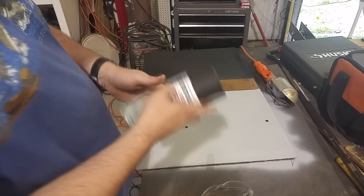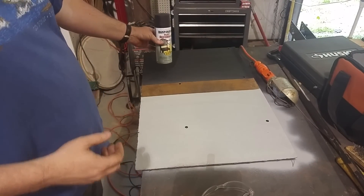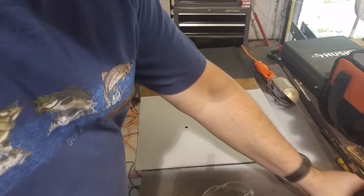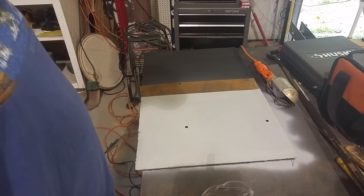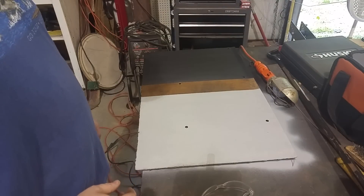It's been about 12 hours since we sprayed — rust reformer on that side of the panel versus just regular automobile primer on the other side. What I'm going to do is take my grinder with the flat disc and grind a little bit to see if I can uncover some rust without going too deep. We'll see what happens.